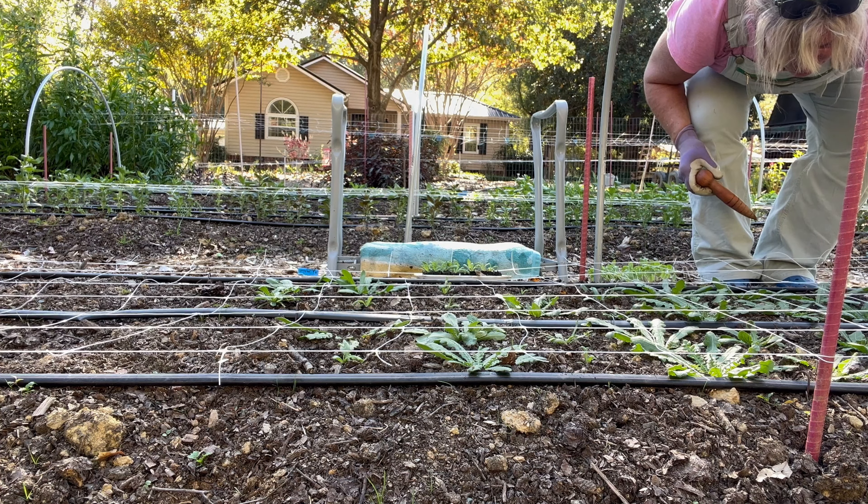I was giving Bob a hard time because I said he did it on purpose — he was trying to kill the statice because he didn't want it to grow, because he didn't like it.